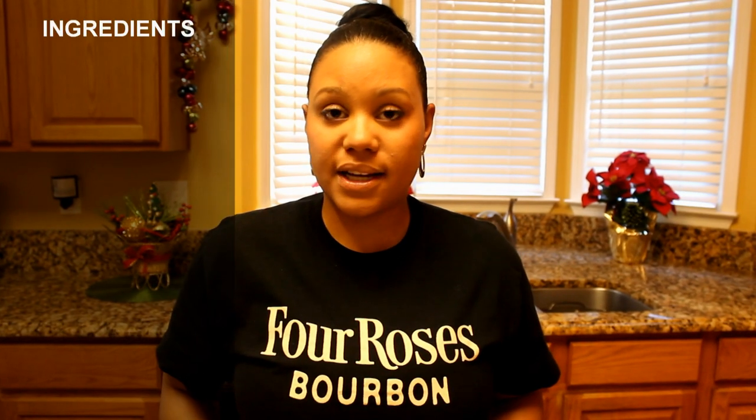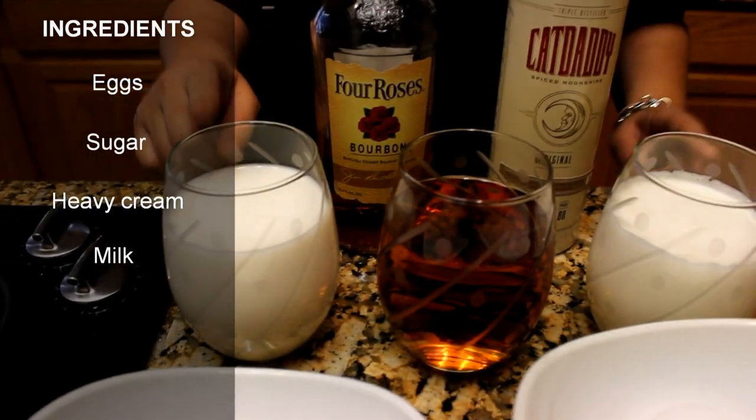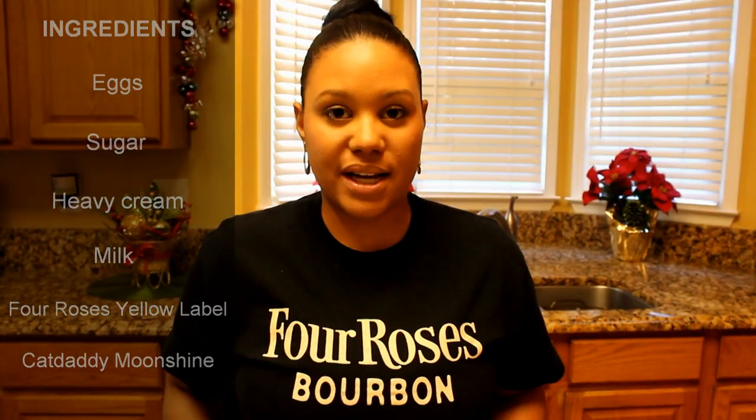The ingredients that you're going to need are eggs, sugar, heavy cream, milk, Four Roses bourbon, and Cat Daddy's Spice Moonshine.